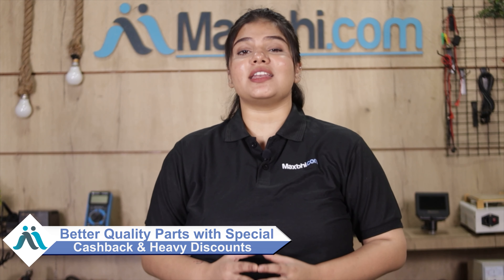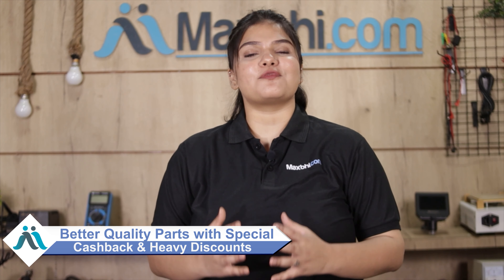Maxp.com, in the past 6 years, has had thousands of happy customers with phone parts delivered. So don't wait — do it now with special cashback and heavy discounts. Make the most of quality parts and save on your phone repairs.